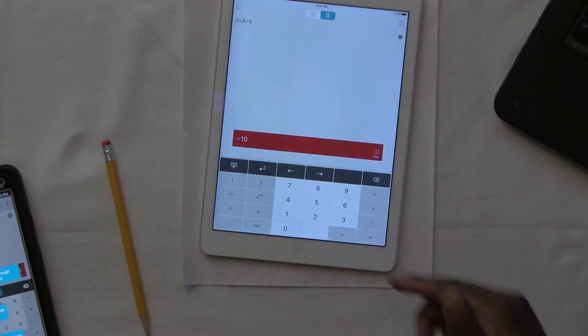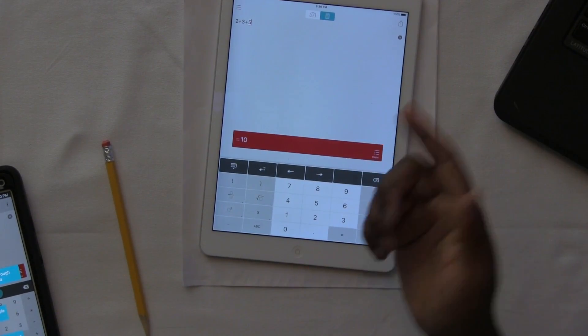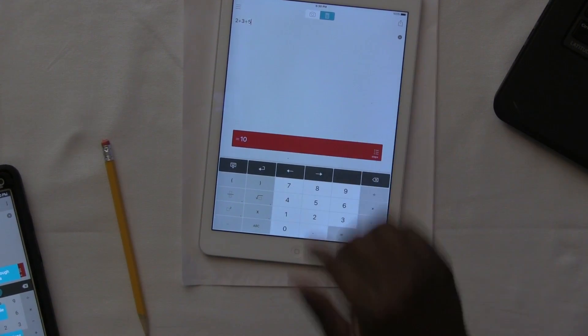I'll show you the steps on the iPad here. I can go in there and type in different numbers or different operations. Pretty cool, right?